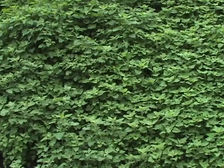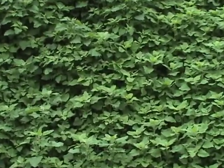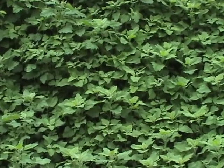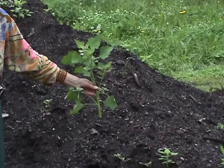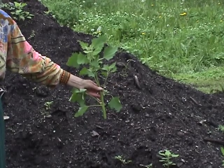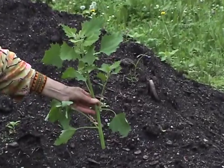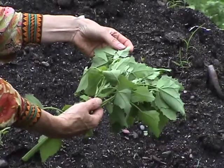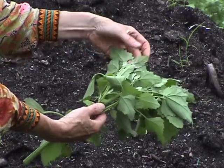It has many common names: pigweed, goosefoot, dirtweed. But the one I prefer is wild spinach, since it's related to that plant and tastes just like it. Lamb's quarters is one of the best edibles for beginners because it's easy to identify, simple to prepare, has no poisonous lookalikes, and can be collected over a long time — from late May to October. The underside of the leaves often has a white coating that comes off on the fingers; it's harmless.